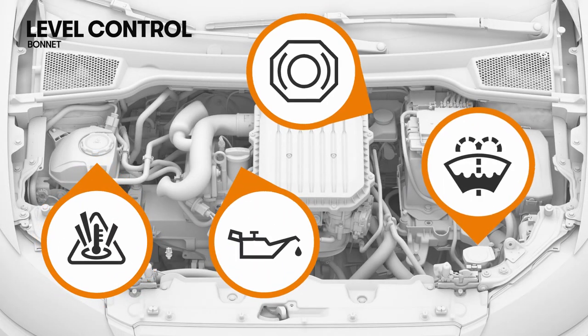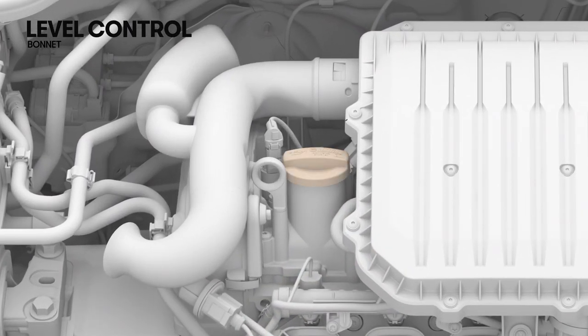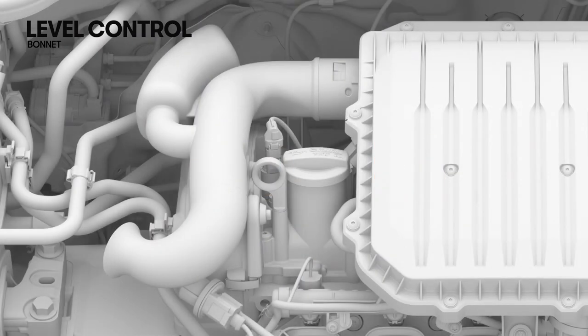When the bonnet is open, you can access the different fluid tanks. Oil level is controlled with the dipstick. Park the vehicle on a flat area and wait two minutes after turning off the engine. Insert the dipstick fully into the tank, then remove it to check the level. The dipstick is divided into three areas; the oil should leave a mark between areas A and C but should never pass area A. If the measurement is below area C, top up the oil to reach at least level B.